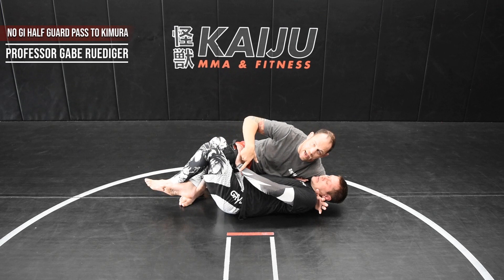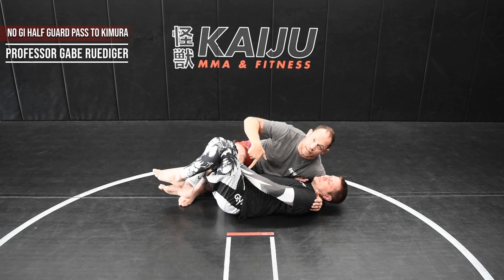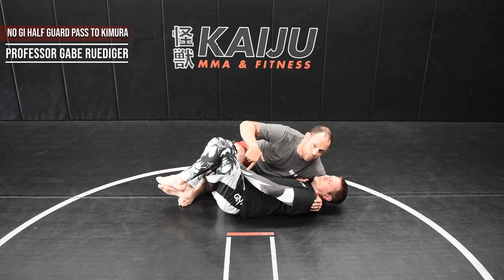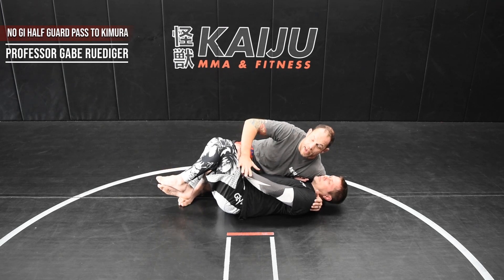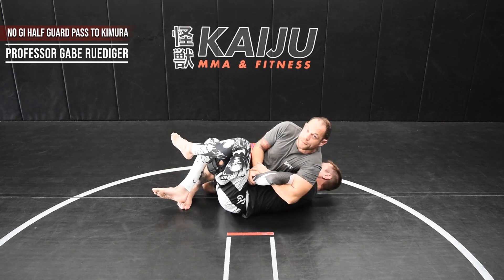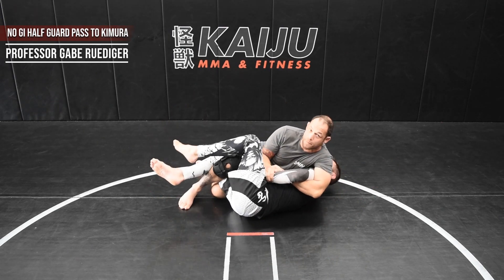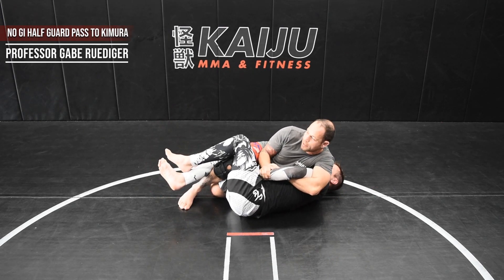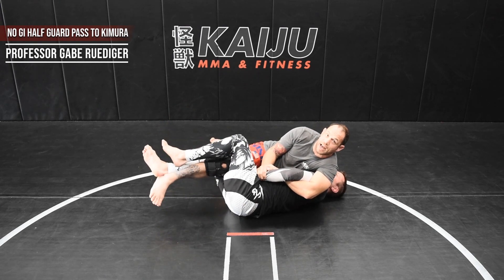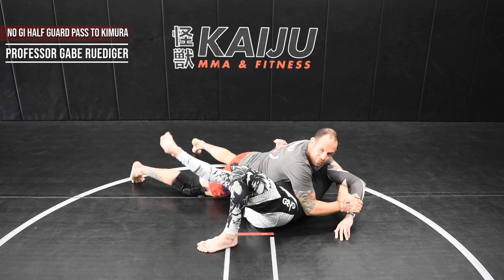Notice how Matt did exactly what I wanted him to do — what 9 out of 10 people will do — which is stop the knee because they feel it going through and they're concerned about that. But this is what I want him to do. I'm going to slide my hand to the wrist, release around the head, slide through, and get the Kimura. A lot of times I can just finish it right there, which is my preference. But if the guy is defending really well, I'm going to slide my foot through to grab the leg, then pass and finish in there.